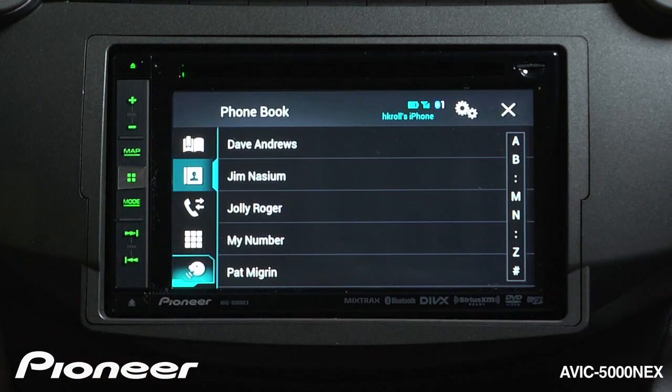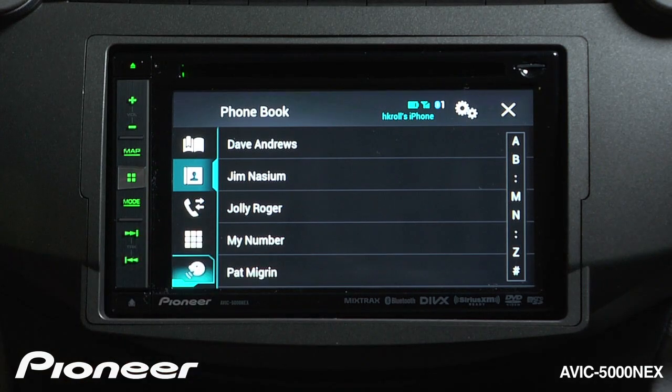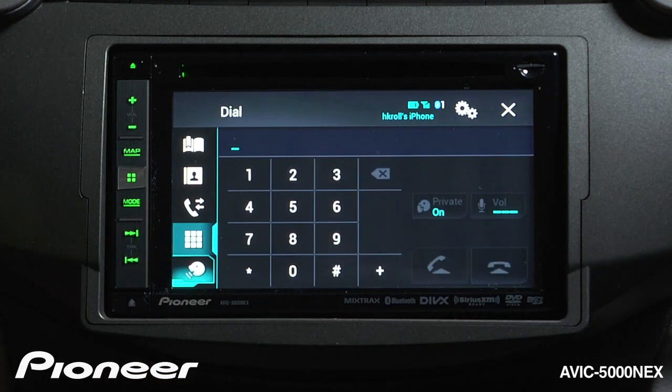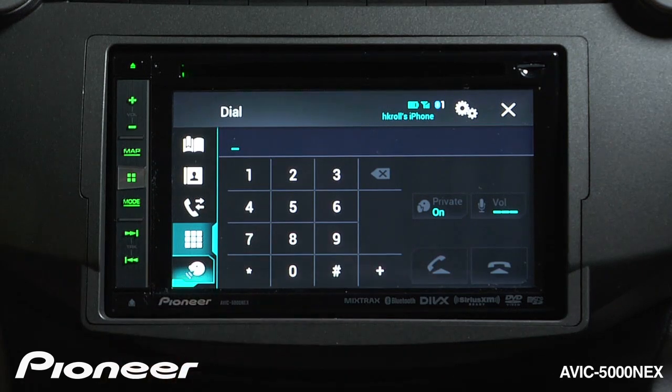I can get to my entire phone book right here. I can check my incoming and outgoing calls here. When the vehicle is safely stopped and the parking brake is engaged, I can get to a keypad and dial a number here. And if I want to access the voice commands on my phone, I can use this button here.